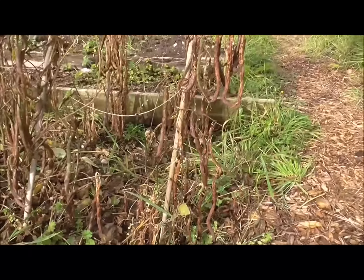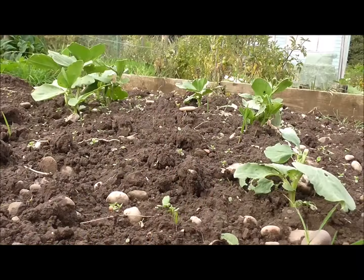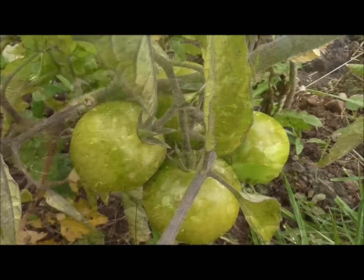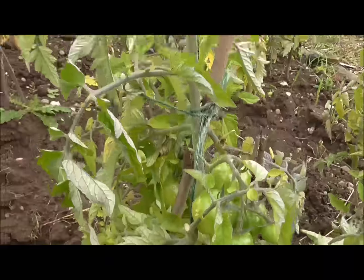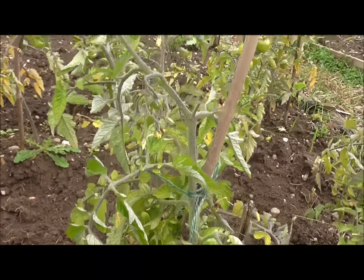It seems like a while since I've done one of these allotment videos. Thinking about it, it's probably been about two weeks since I've been up to the plot, and looking at it now it definitely shows. The growing season for me is definitely coming to an end — I don't bother overwintering stuff, I don't bother with broad beans or garlic or onions. I just put the plot to sleep and start again in March next year.